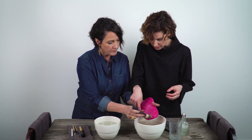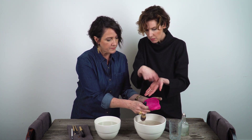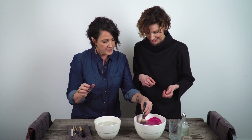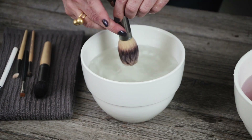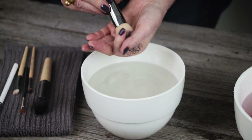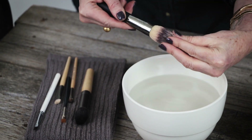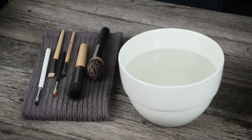Give it a couple good rinses, and if you were using running water just keep going until you saw it run clean. Very gently squeegee this out. Look how clear the water is! Look how happy that brush is. This one looks a lot happier too — there's a little tiny bend, but I think we recovered it. I think it's out of ICU.